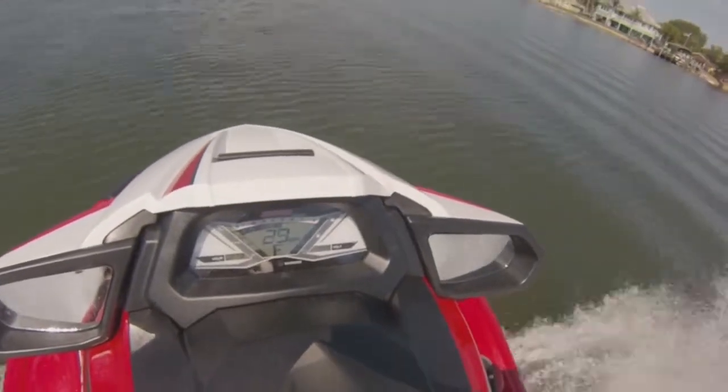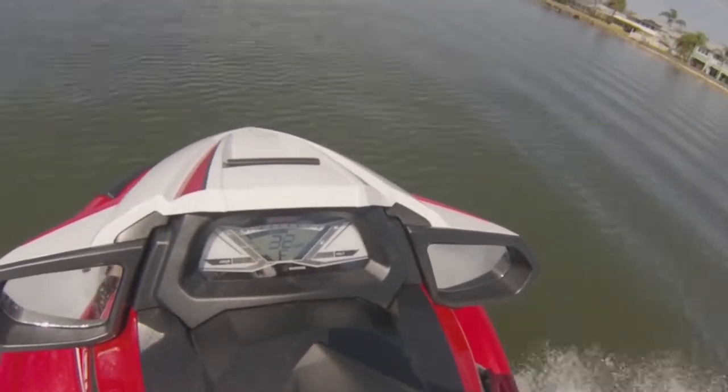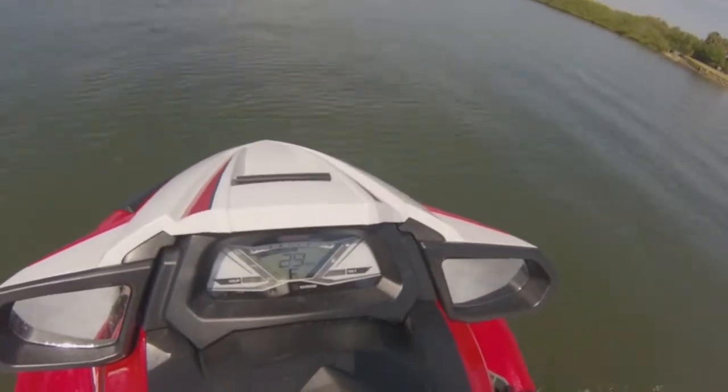Having not adjusted throttle, you can see that the RPMs are pretty much the same, and as we go back down in the trim, the speed stabilizes.